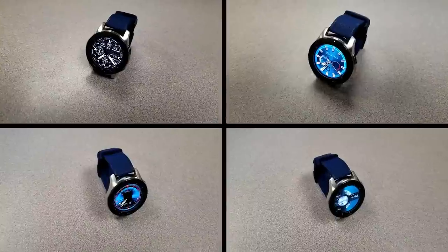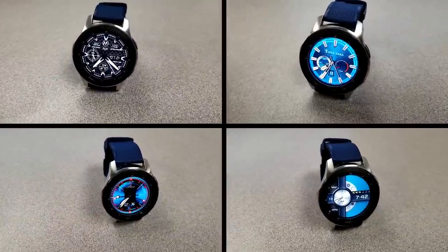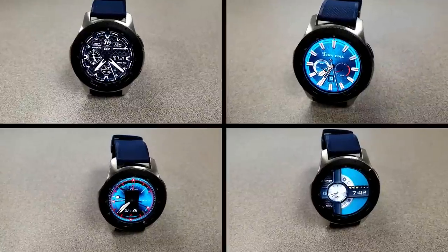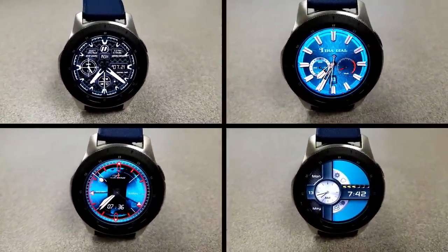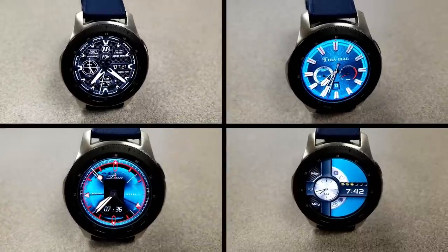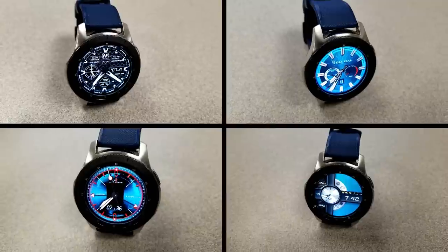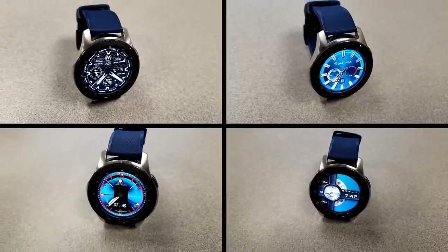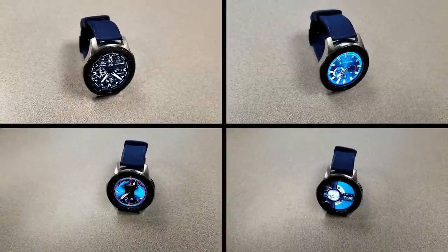That's a quick review of these watch faces you can pick up completely free. Remember the JMO faces will only be available until the end of Friday before switching back to a paid version. If you like any of the other free faces, grab a copy just in case the developer switches them to paid versions in the future. Thanks for watching and enjoy the rest of your day.